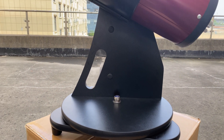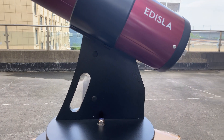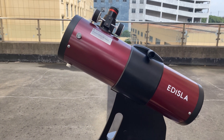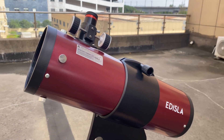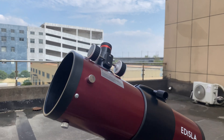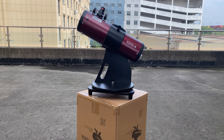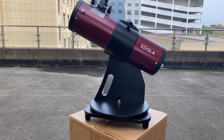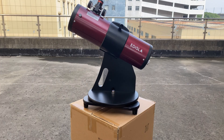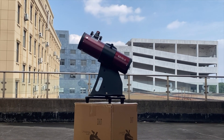Another big advantage of Dobsonian mounts is their stability. The base is wide and solid, which minimizes vibrations. This gives you a more stable viewing experience, especially when using larger telescopes. Despite this sturdiness, they are generally very affordable, especially the smaller tabletop models like Astra, which offer a compact, ultra-high-quality optics and portable solution for backyard astronomy, or even taking it on the go. These models are simple to set up and require very little maintenance, making them the perfect choice for those who want to spend more time observing and less time adjusting their equipment.